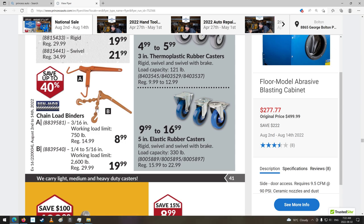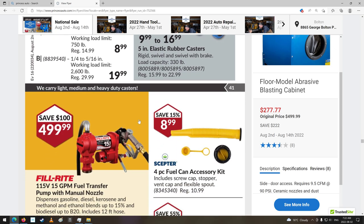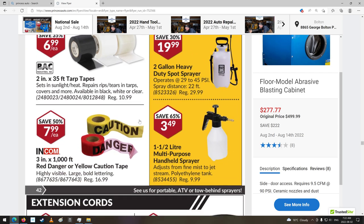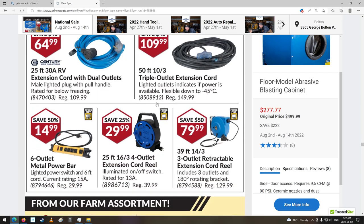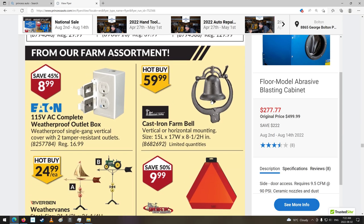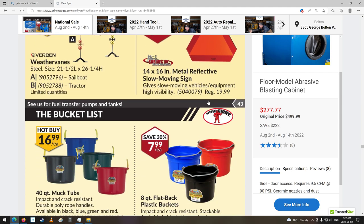I don't really like these snap straps, we call them, or load binders, compared to the screwing screw type ones — I like them better. Fuel can accessories and fuel cans. Little sprayers. Caution danger tape. Extension cord with dual outlets — that's kind of cool, for your RV. More cord accessory stuff. Oh, that's got a new cast iron farm bell — neat. You never know what they're going to get in here.